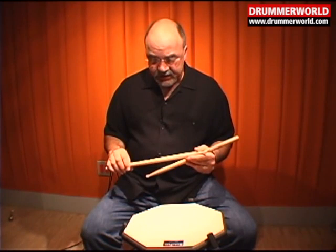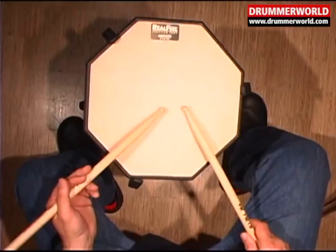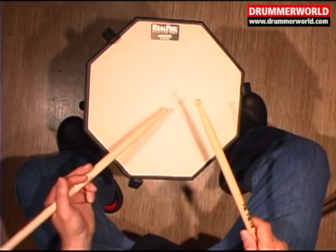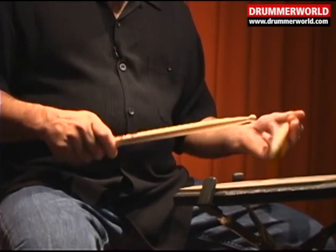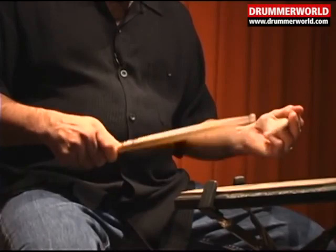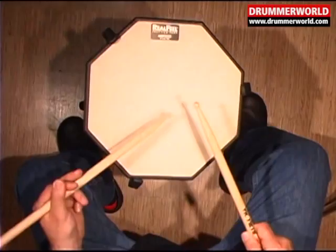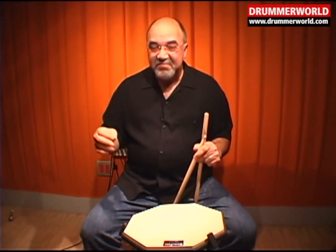Finally, one thing I like to do is to alternate between the single strokes and the double strokes. We can just go with a single stroke like this, go to a double, and then paradiddle. And, obviously, the smoother that you can make all those, the better.